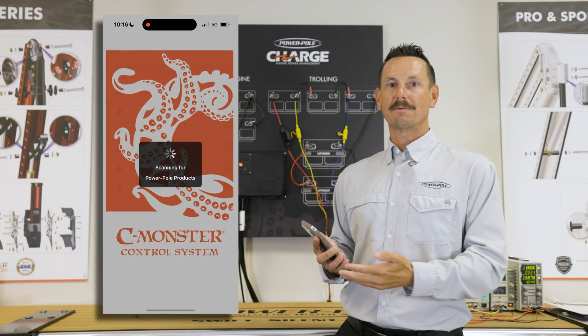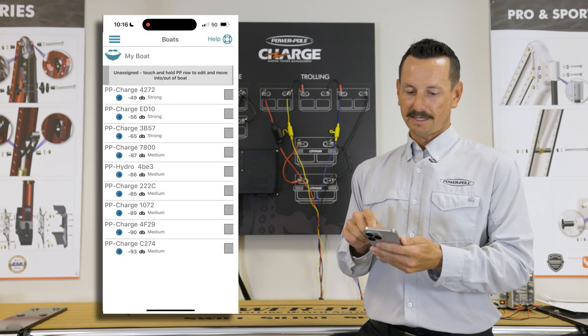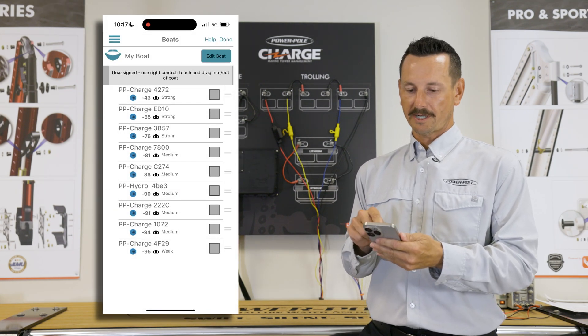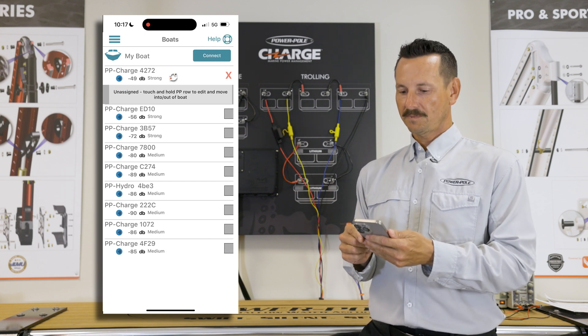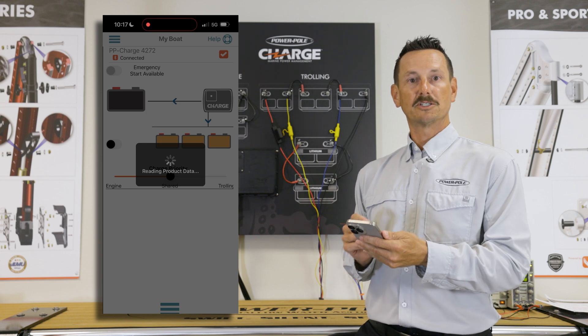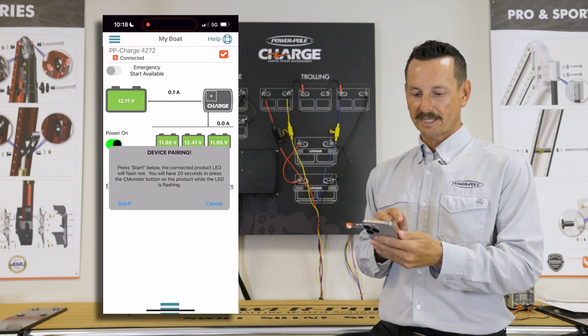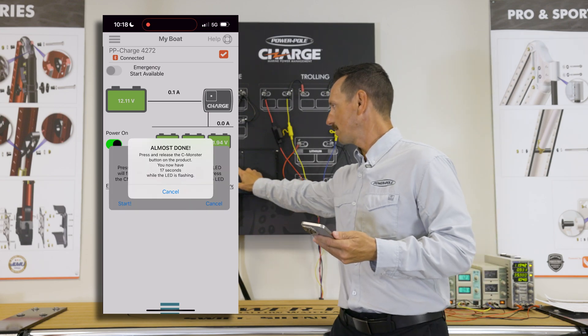We just downloaded the SeaMonster app and now we're going to pair to the Charge. You can see here that the PowerPool Charge is showing up. We're going to touch and hold that and drag it into my boat, then hit done at the top right. Now we're going to hit connect and you can see we get a new pop-up window to start the connection process. Once we hit start now, we have 20 seconds to confirm the connection by pressing the orange button on the Charge.